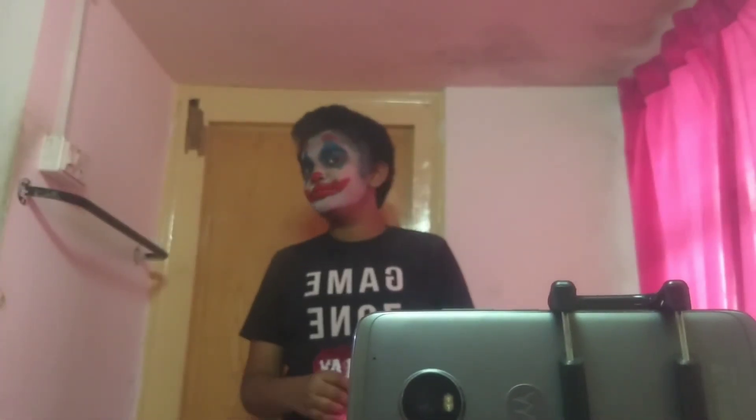Now we are done with the Joker makeup. I'm combing my hair backward to look like a joker — I'm using a hair gel because my hair is curly. I'm also using a hair dryer to set my hair like a joker.